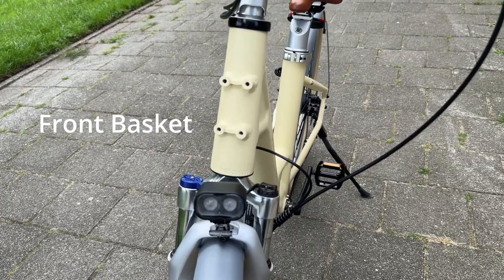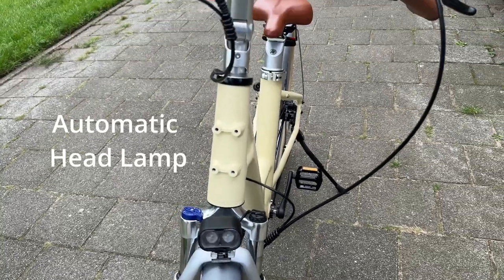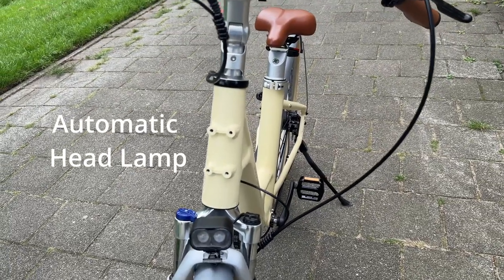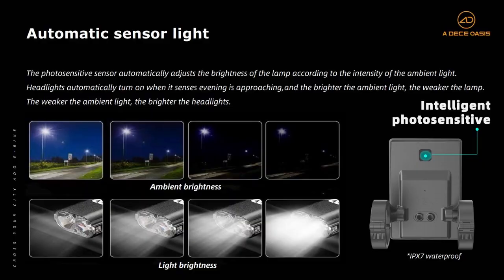The front basket is optional and can be bought from the ADO website. This is the automatic headlamp, which works on the principle of an automatic photo-sensitive sensor. Whenever there is a change in natural light, the lamp automatically turns on. It also has an adaptive brightness feature — when there is more natural light, the headlamp automatically reduces its brightness.